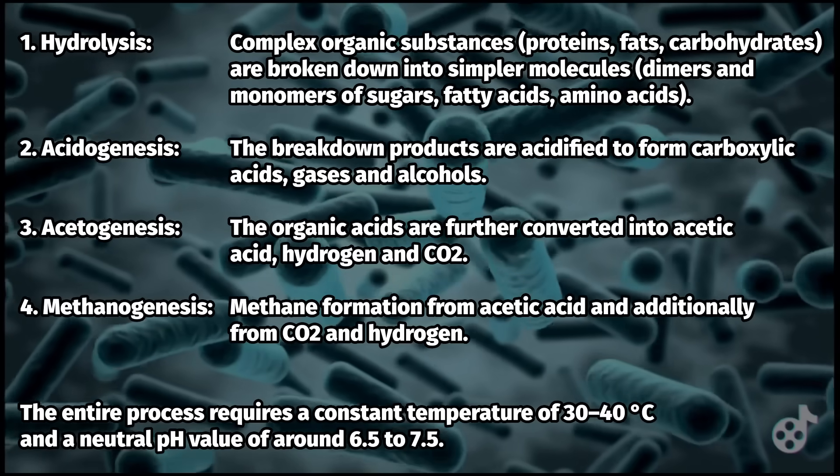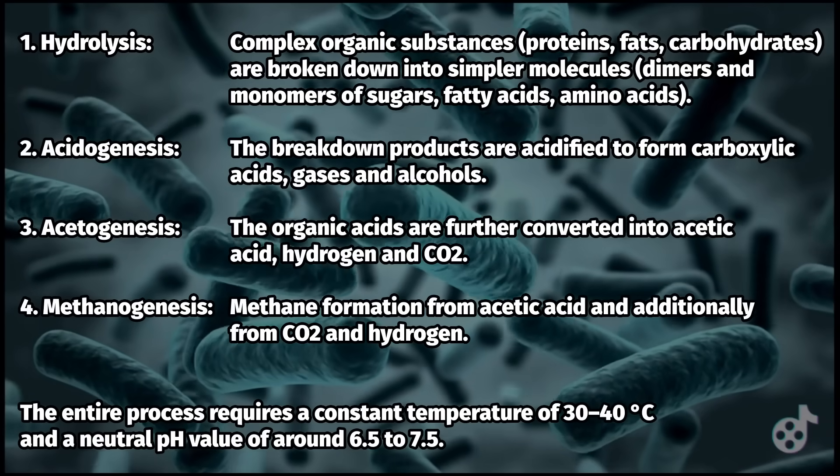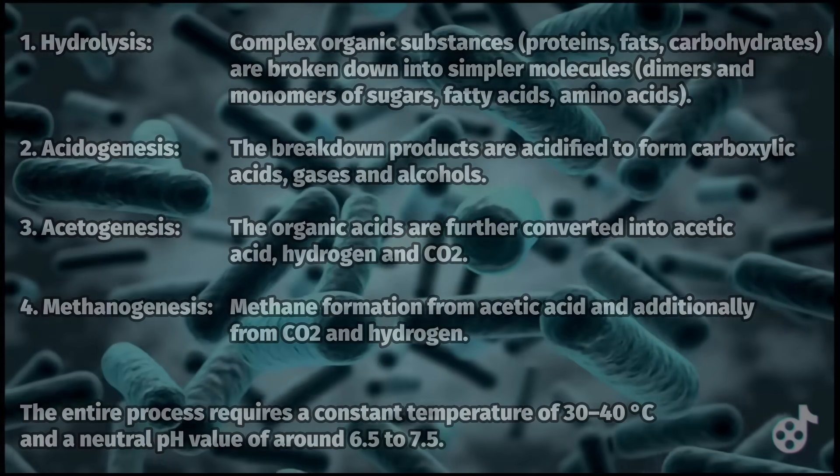The entire process requires a constant temperature of 30 to 40 degrees Celsius and a neutral pH value of around 6.5 to 7.5.